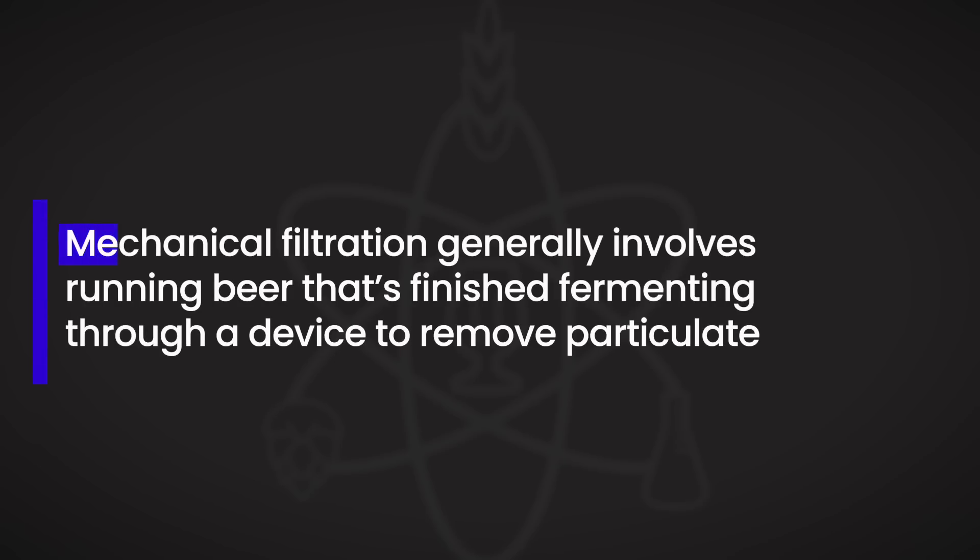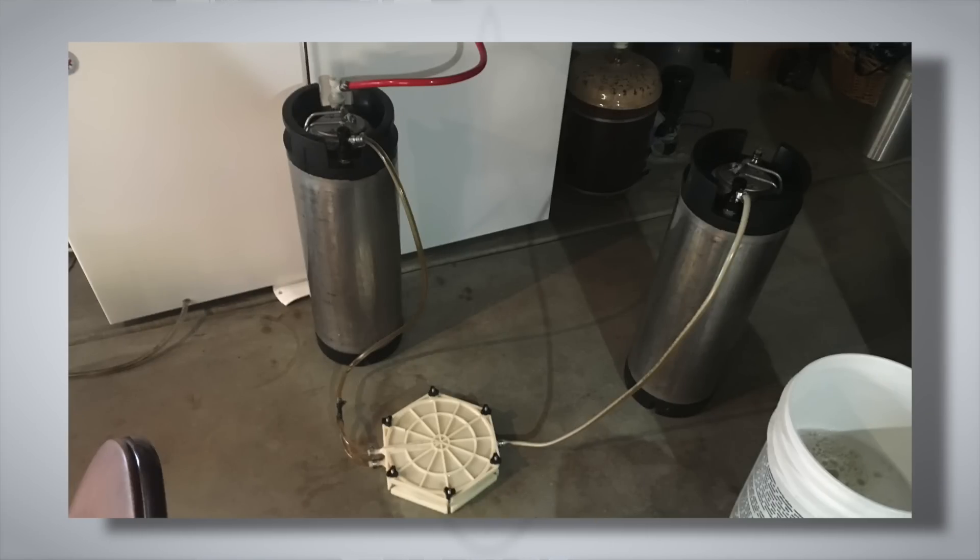Now joining me today is Brewlosophy contributor Will Lovell. Before we get into the first experiment which Will conducted with gelatin fining, I wanted to first ask about a different type of filtration: mechanical filtration. That involves forcing beer through physical media in order to strip it of haze-causing particulates. I personally have never used mechanical filtration. It just sounds like a sticky, icky mess — a great way to introduce some oxygen and not something I'm really interested in. So let's stick to chemical filtration today and we'll start with gelatin.